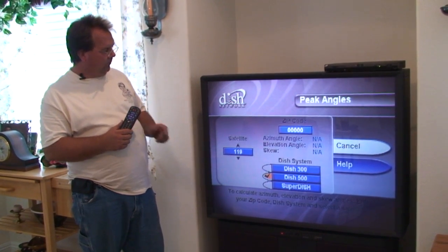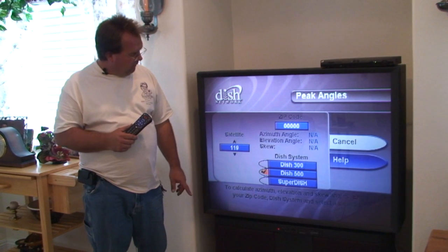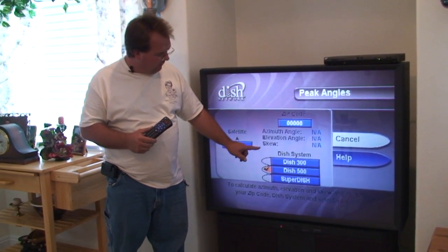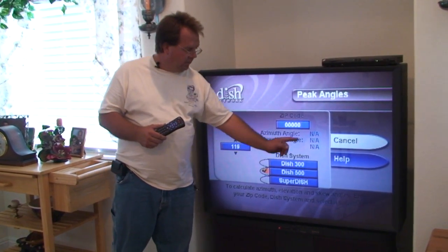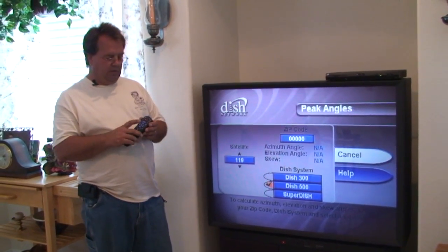When we're at peak angles, you can see that we have a place to enter our zip code. You can also see that we've got a place for azimuth angle, elevation angle, and skew. Right now they're all non-applicable, because we don't have our zip code in yet.